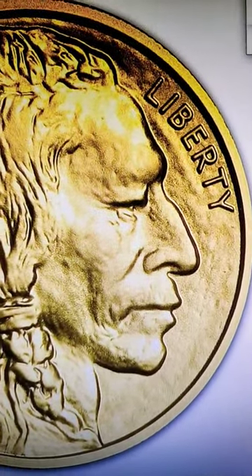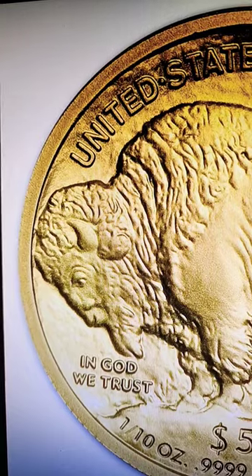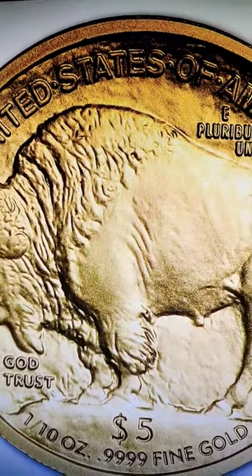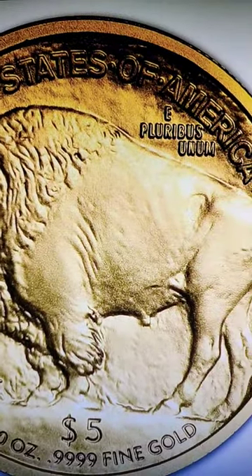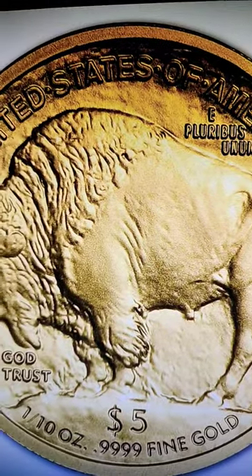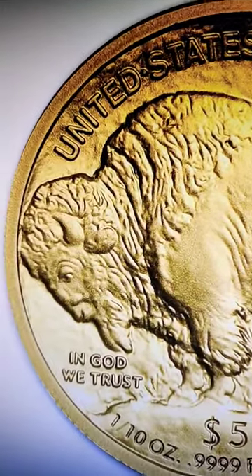The reverse carries a portrait of the American buffalo, also adapted from that same buffalo nickel, thought to be Black Diamond, which is a buffalo that was living in the Central Park Zoo in the early 20th century.